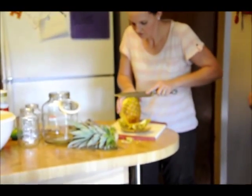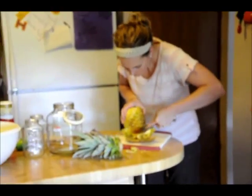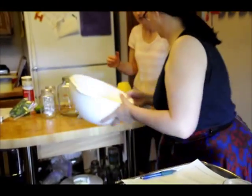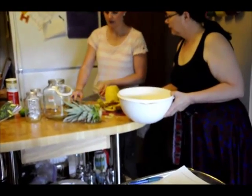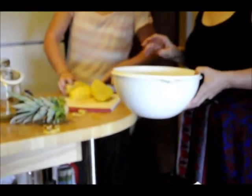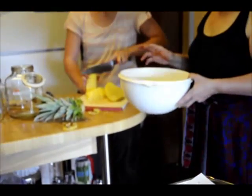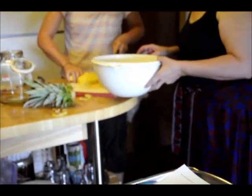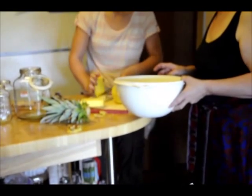Somebody want to explain what Meredith's doing? She's just taking off the skin of the pineapple. She's doing a good job because she's getting most of the eyes. Do you have a method you prefer to core it? I usually just cut it in quarters. When we get done with the chutney, we're going to make vinegar out of the skins and core. So right now she's coring it and putting the skin and core in a bowl.